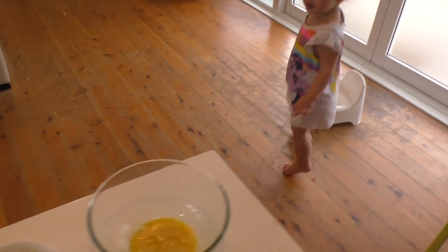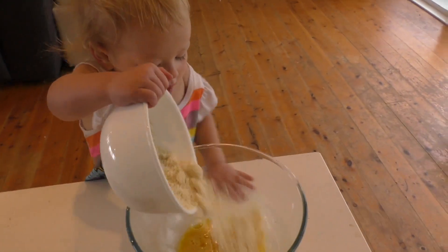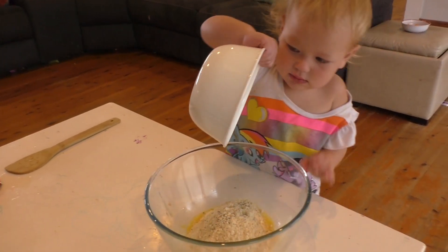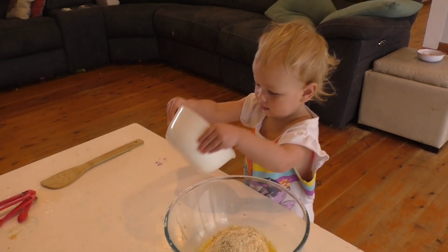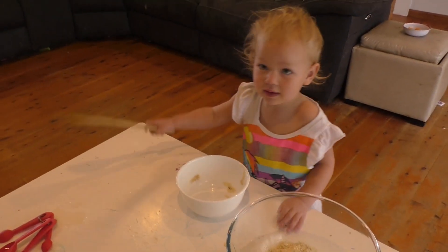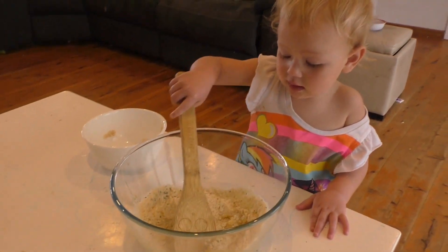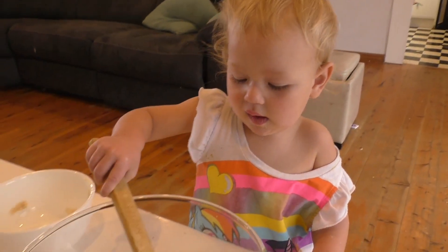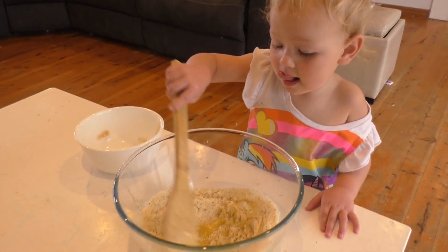Can you get that bowl here? Can you pour that into there? Thank you! Wow! Did you get it all out? Good job! Now can you get this wooden spoon and mix that together please? Such a good job! Thank you!